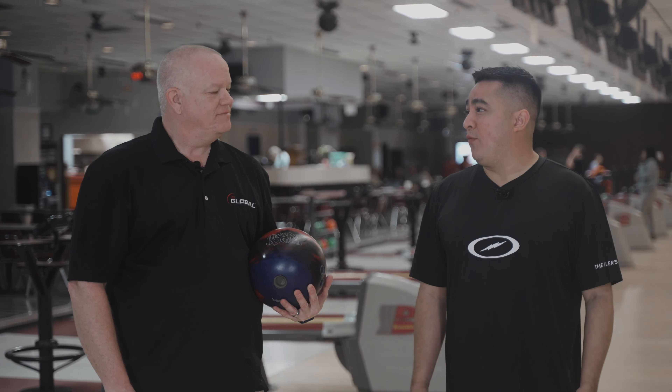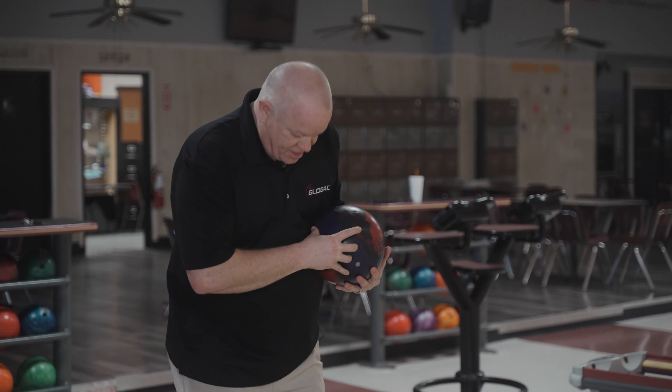Artie, what do you think? It's a big A-SIM ball from Storm — new cover, new core. Early and controllable is kind of what I would hope for, but we'll see. For me, it's something that's maybe replacing the Proton Physics, replacing the Storm Nova, or the Super Nova. So let's take some shots and see what we think.